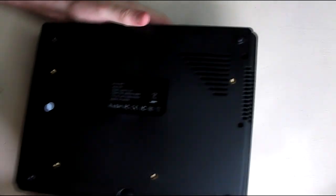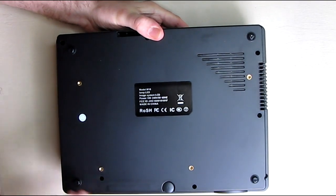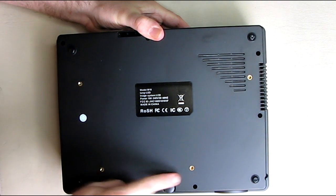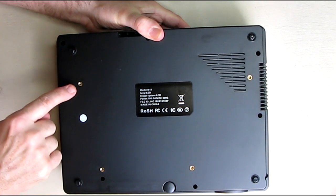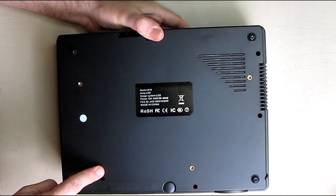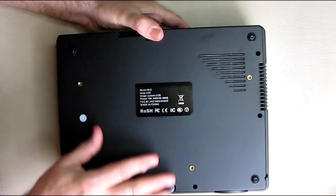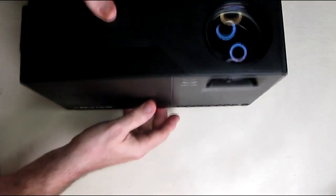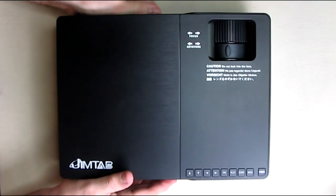On the bottom of the unit it has feet. Notice there's no adjustments on the feet but they have rubberized feet right here, and there looks like M4 millimeter screws — there are four of them. If you wanted to ceiling mount this, you'd find the balance point, put your mount on there just like that.